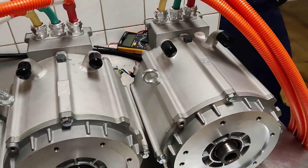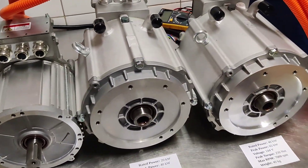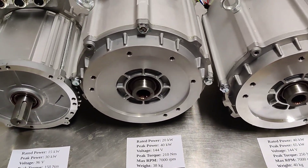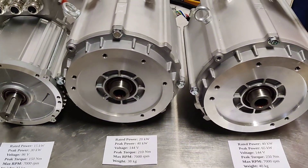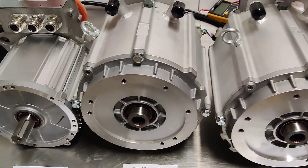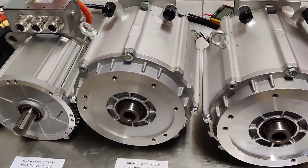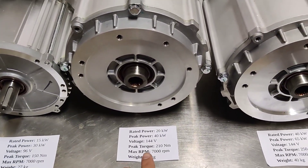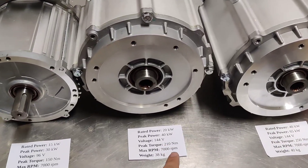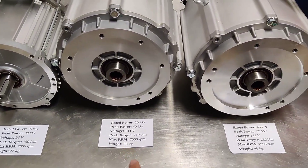Next, we have two water cooled motors that come with a water cooled controller. These motors run on 144 volts — we also have some versions in a 96 volt system, but here we are presenting 144 volts. For detailed specifications for your project you can contact us freely. The first is a 20 over 40 kW peak power motor, 144 volts, 210 Nm of torque at 7000 rpm, and weighing 38 kg.